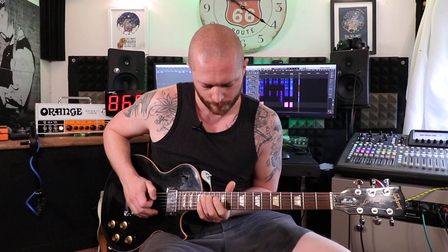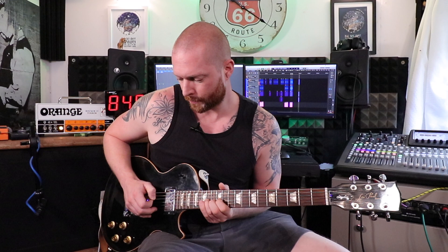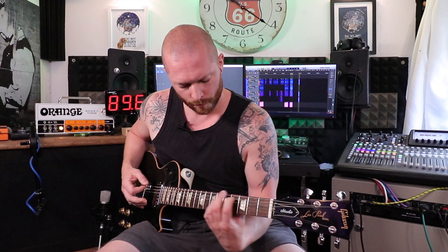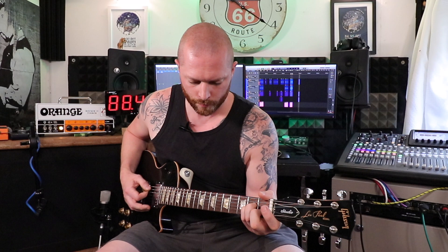Does it sound good? Of course it sounds good. Just a fantastic sounding guitar which is why it's sort of my go-to instrument. Obviously sometimes it stays on the wall for a couple of weeks and I'm playing other things like my Telecaster or my Strats, but every time I pick this up it just feels like an amazing guitar. You feel the body resonate through you when you play — it feels really nice.